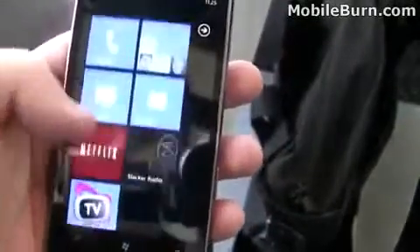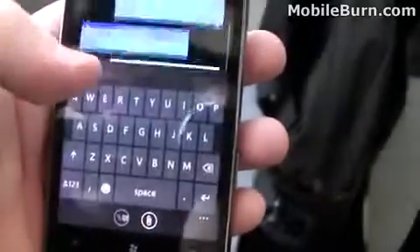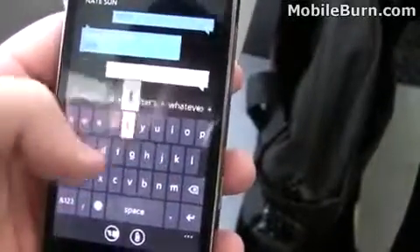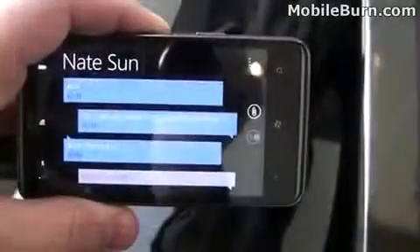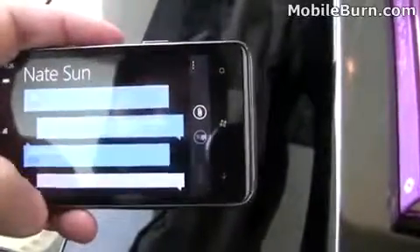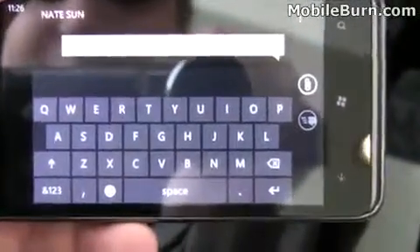I'll show you the messaging interface. You can see it's threaded texts here in nice blue bubbles. It was very easy to use this keyboard — the auto correct pops up. Even just one handed, I've never used this before and I was able to quickly fire off a text. It's also a landscape keyboard, and it would be easy to use, though it's hard to do one handed while holding the camera.